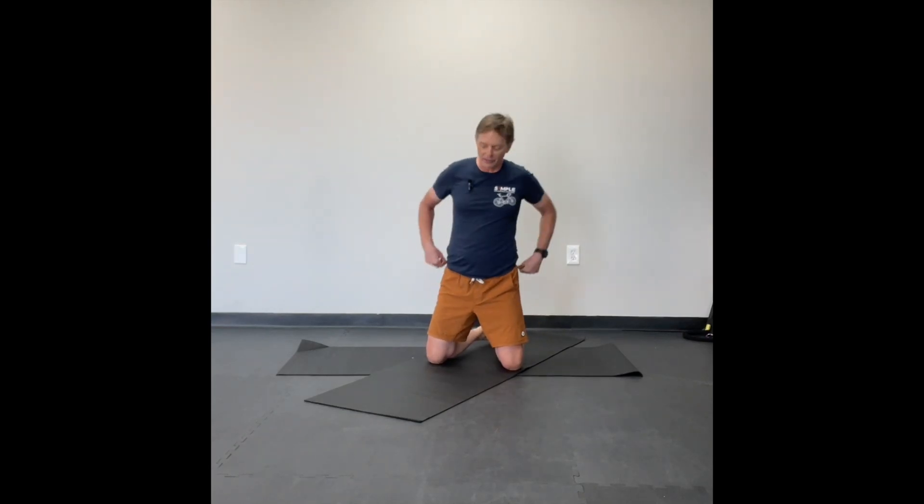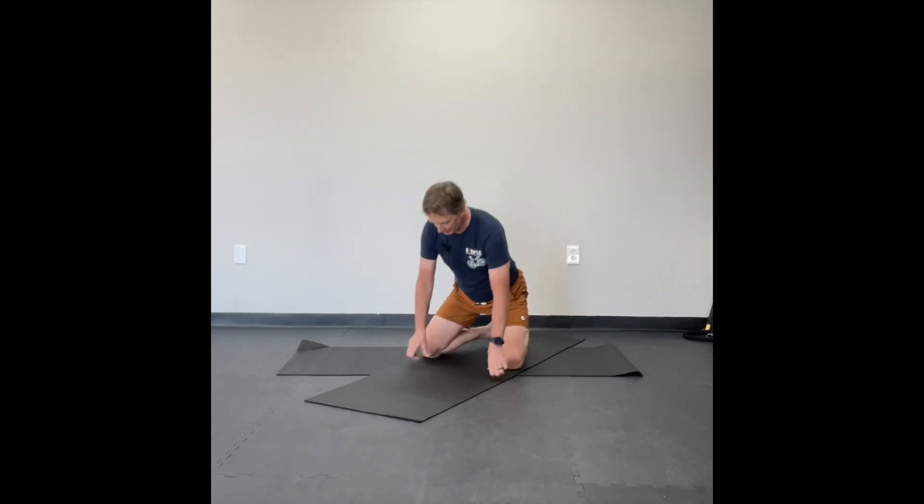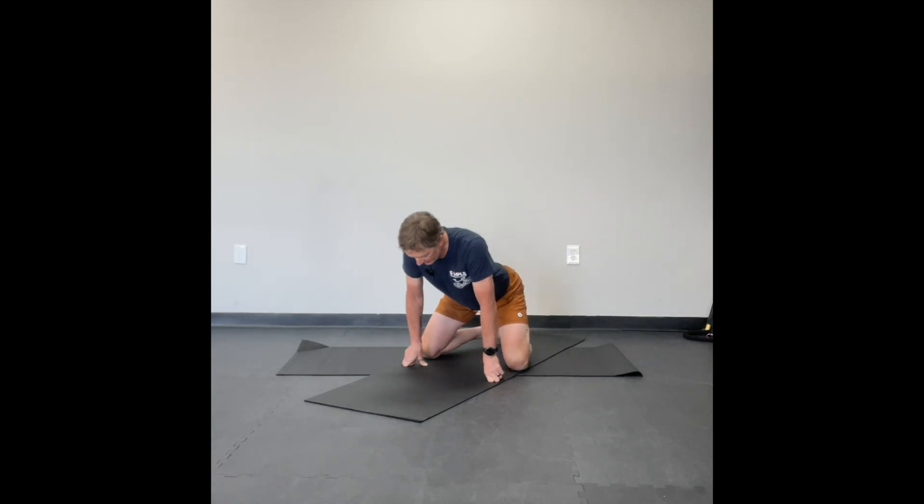Welcome to recovery yoga number one. We're going to start in a child pose. Bring your knees about as wide as the mat, a little wider than shoulder width. Bring your big toes together. Sit your butt back as far onto your heels as you can.